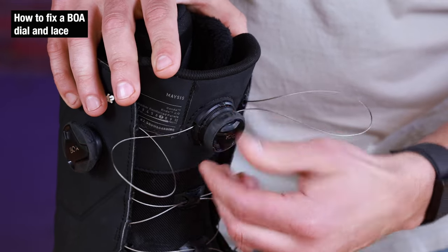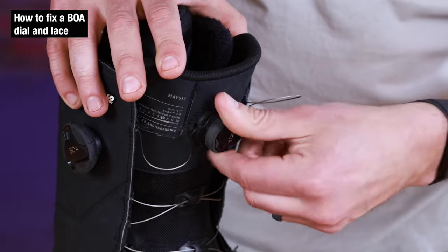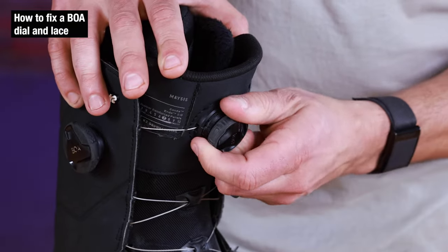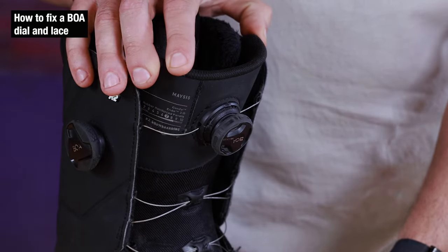The last thing you need to do is coil this up and eat all that extra slack. If it's spinning freely, you know you did it correctly. Finally, pop it free and you have successfully repaired your BOA dial and laces.